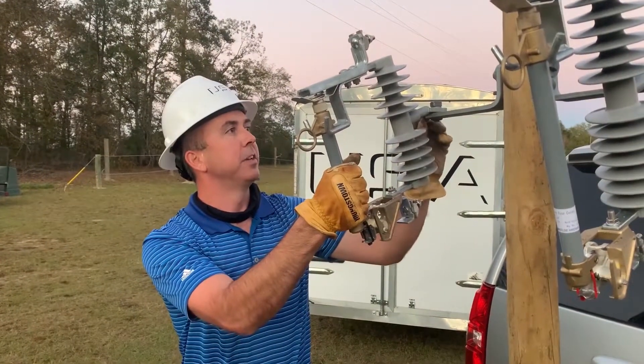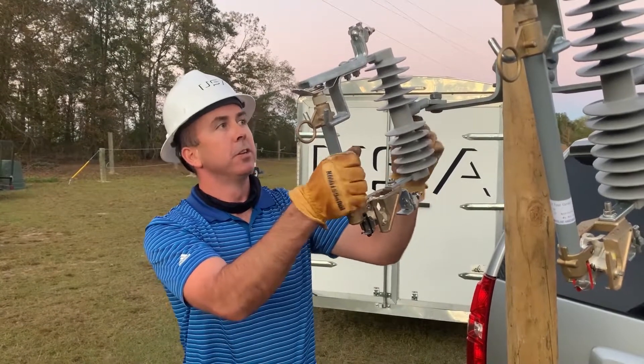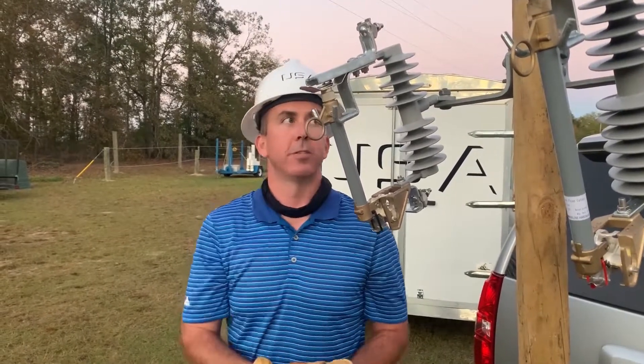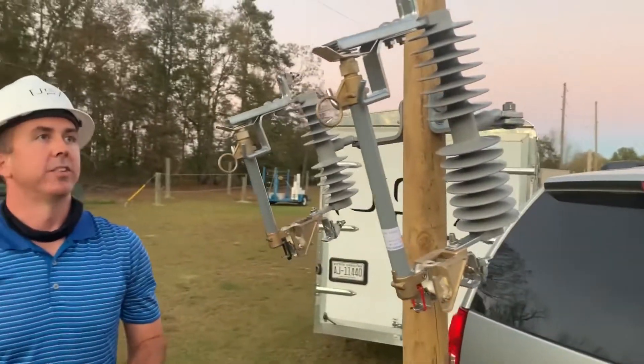And this angle was increased a little bit to around 18 to 20 degrees to allow this cutout to look down at the user on the ground when you're closing this unit with an extendo stick. The same angle applies here on the 27 kV unit.